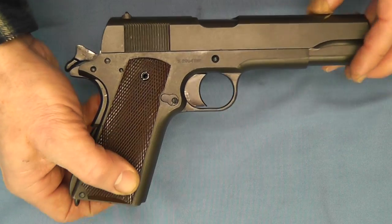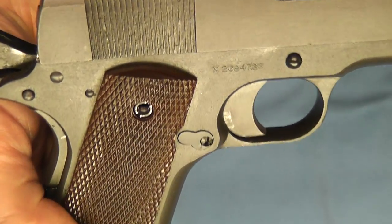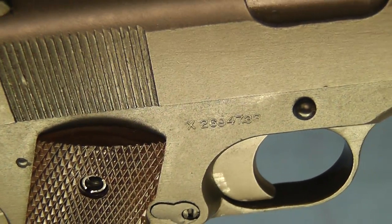I'm going to go ahead and hold this pistol up to the camera so you can hopefully see this X prefix. There you can see it.